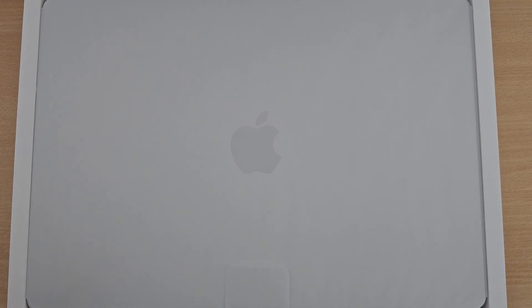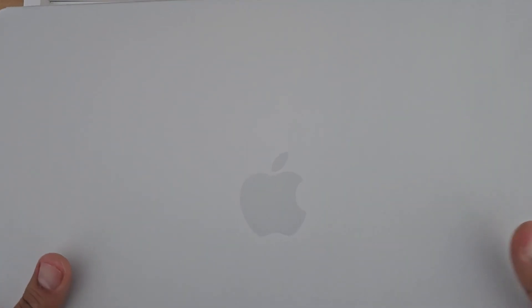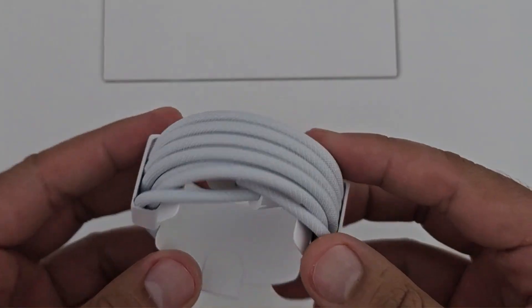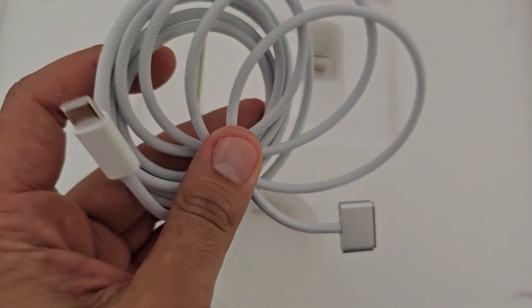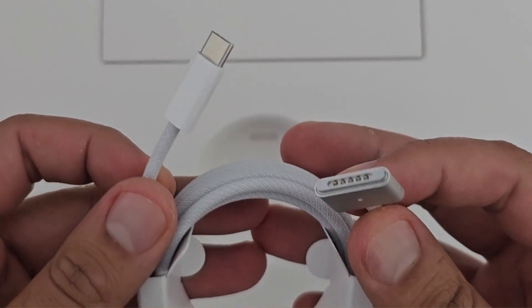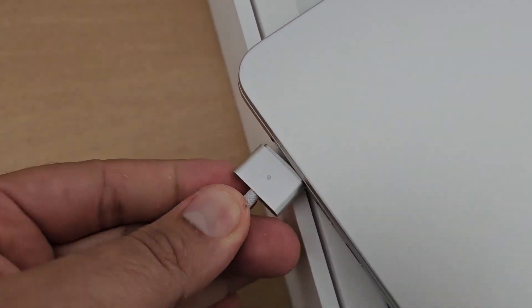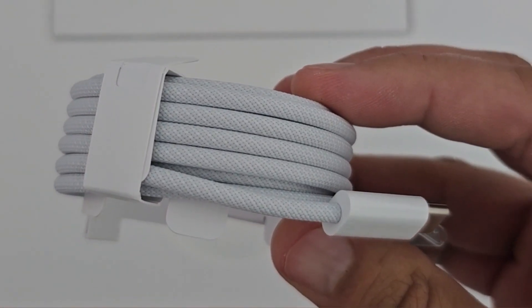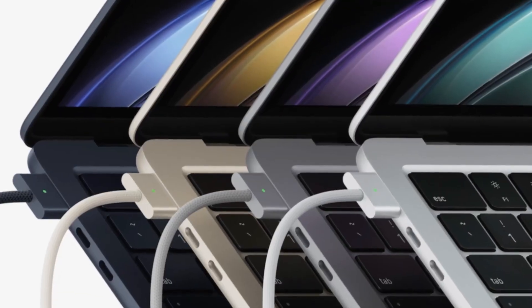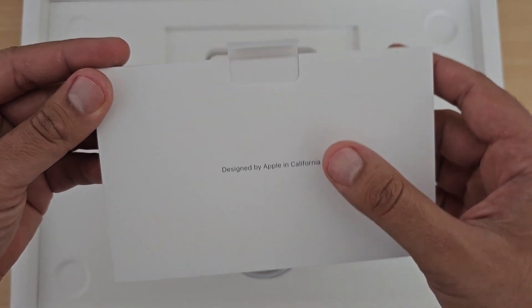So this is our main MacBook — 15-inch, very beautiful, heavy and sturdy. Now you can see the cable — this is your charging cable. One type is USB-C and the other type is MagSafe, so there are two options. The cable color has a little silver tint, and the rest of the cable is the same color. You can see 'Designed by Apple in California' on the packaging.